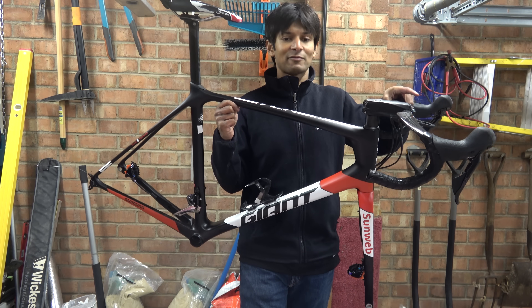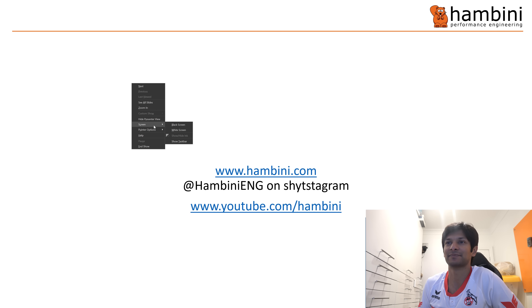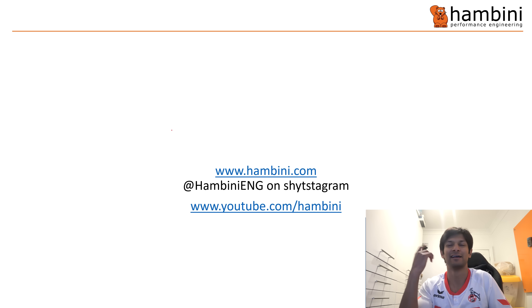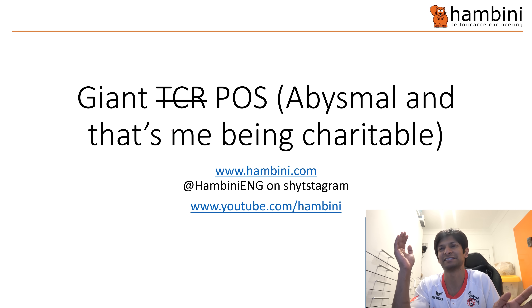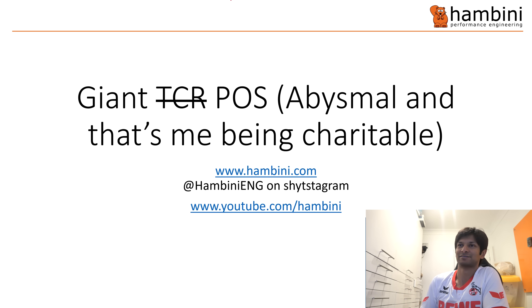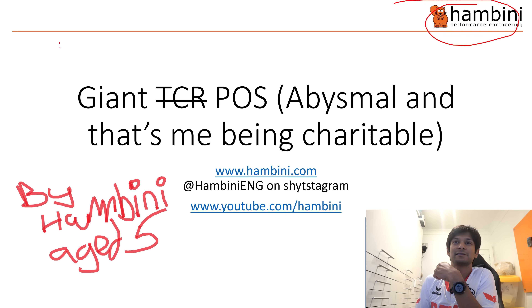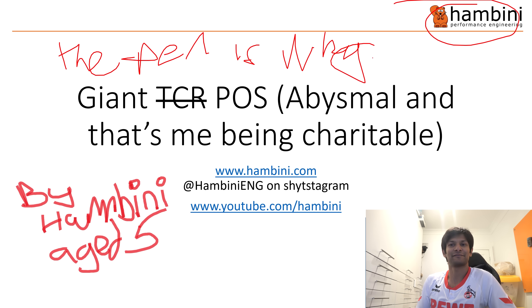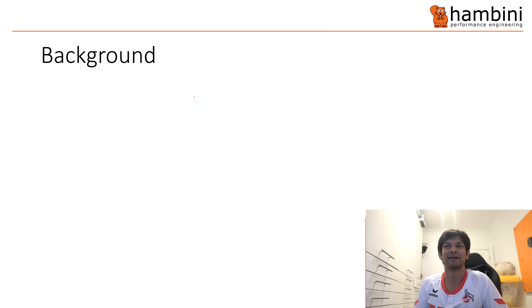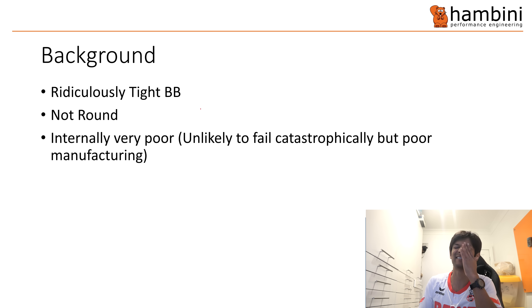Let's have a look at the PowerPoint. I've labelled this one 'Giant TCR — abysmal' and that's Hambini Travel. I try to be honest. The Hambini logo is over here — I'm getting some overalls with that logo on, by the way. Right — for regular viewers you'll know what that's all about. Background: the bottom bracket was ridiculously tight, ridiculously not round.